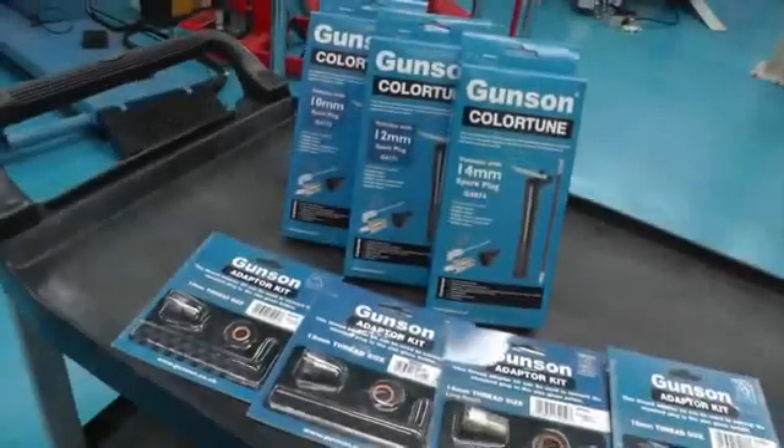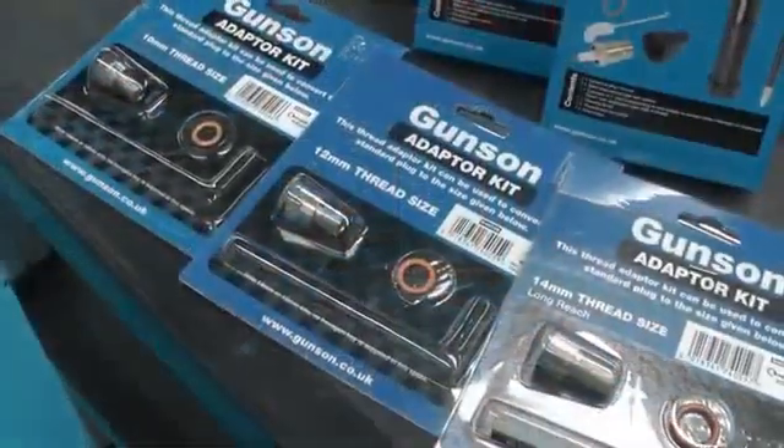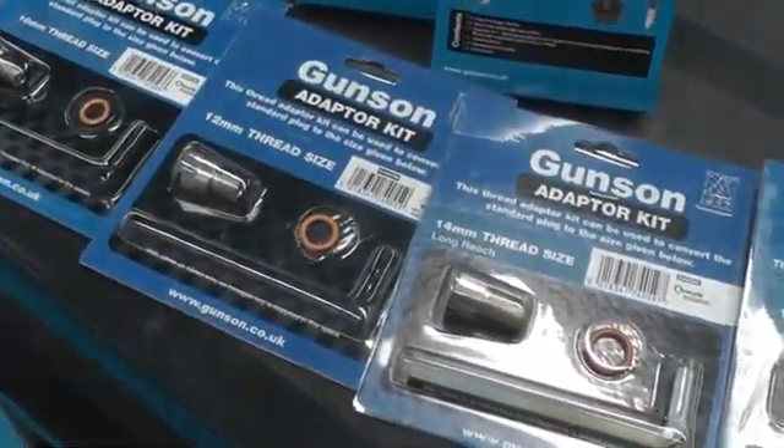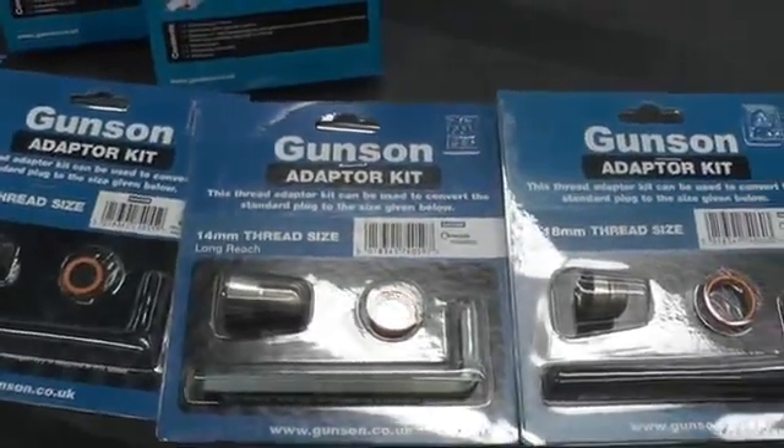The Colour Tune range includes 10, 12 and 14mm Colour Tune plugs and a range of adapters that enable the Colour Tune to be fitted to a large range of car, motorcycle and stationary engines.